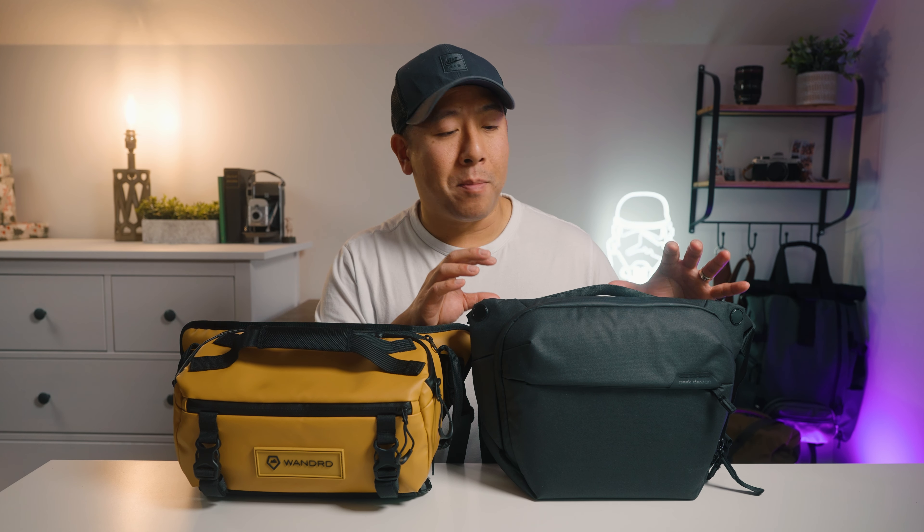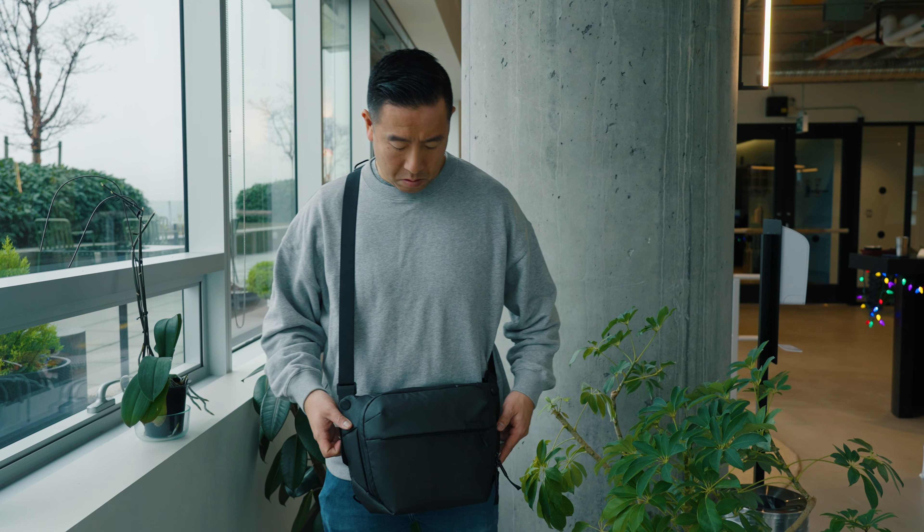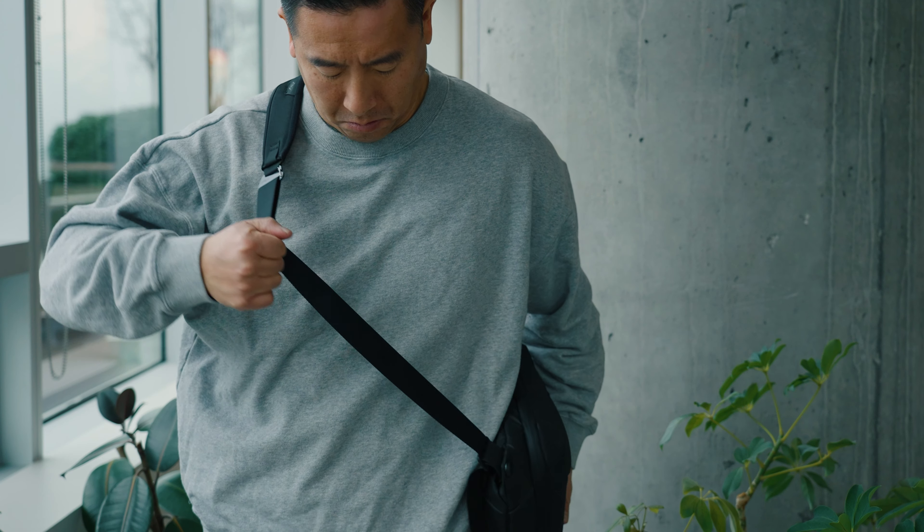One thing I really like about the Peak Design strap is that you can make it a little bit longer. This is really helpful if you have a larger jacket or if you're just a larger person in general — you might find that the Peak Design strap is a little bit easier to use than the Wandered one.